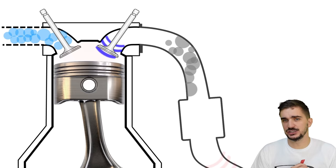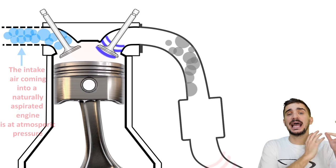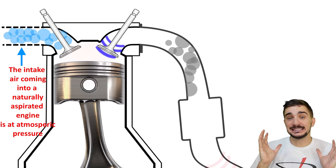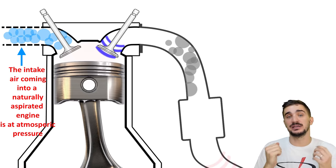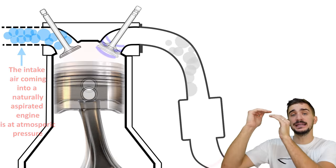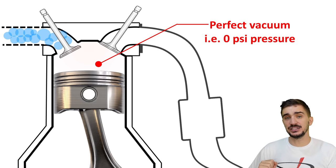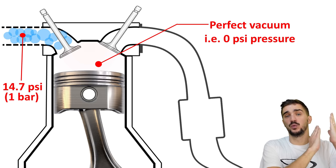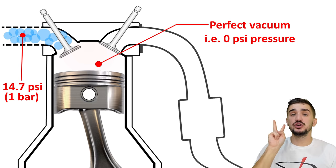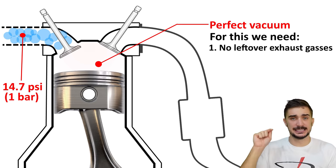A positive pressure wave has pressure higher than atmospheric, while a negative pressure wave has pressure lower than atmospheric. As the negative pressure wave travels back towards the combustion chamber it reduces pressure along its travel path, helping evacuate any remaining exhaust gases, and when it gets into the combustion chamber it reduces the pressure inside it. This is very important for a naturally aspirated engine, which only has atmospheric pressure — 14.7 psi or one bar at sea level — pushing the air in. There's no turbo or supercharger to generate additional pressure. For the piston to generate a good vacuum there must be no remaining exhaust gases in the cylinder, and the piston has to move far enough down the bore.